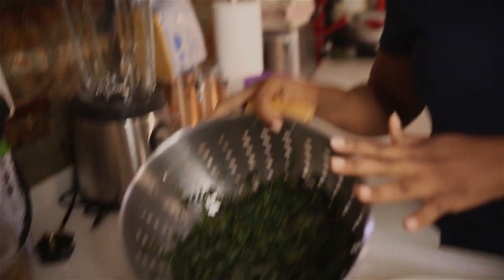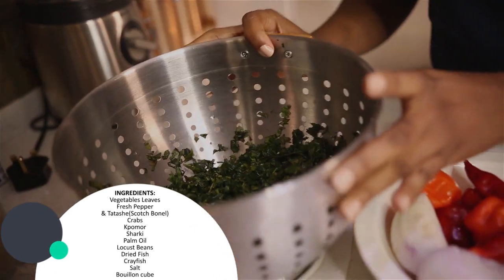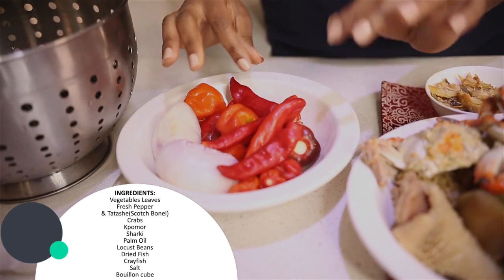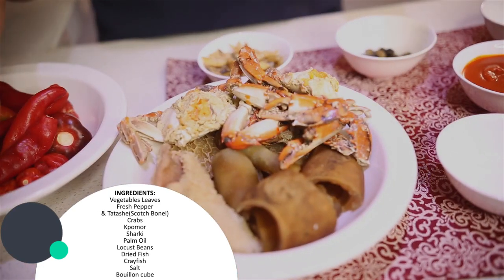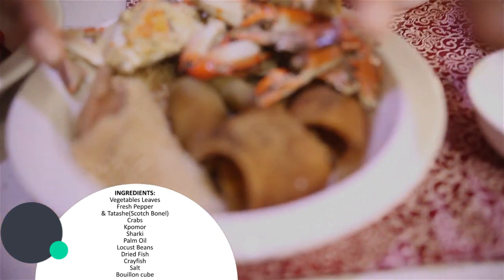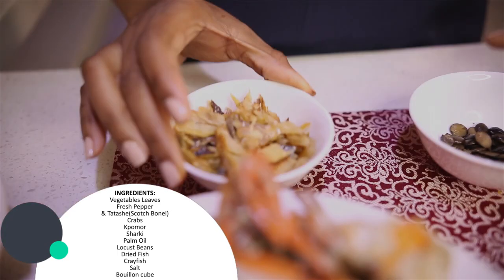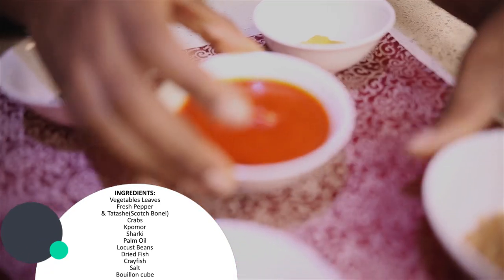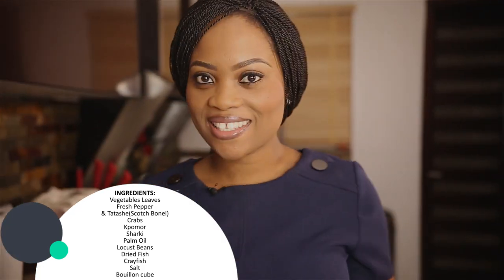So guys, I'm making eforiro today and these are the things you need. You need some vegetables — this is shoko with a little ugu leaves in it. You need some peppers: tatashe, onions, fresh pepper, and some shombo — no tomatoes. And you'll need — you can use pretty much whatever you have — I'm using pomo, shaki, and some crabs. This is dried fish, some locust beans which we call iru, some stock cubes, palm oil, crayfish, and some salt. That's all we're going to need, so let's get started.